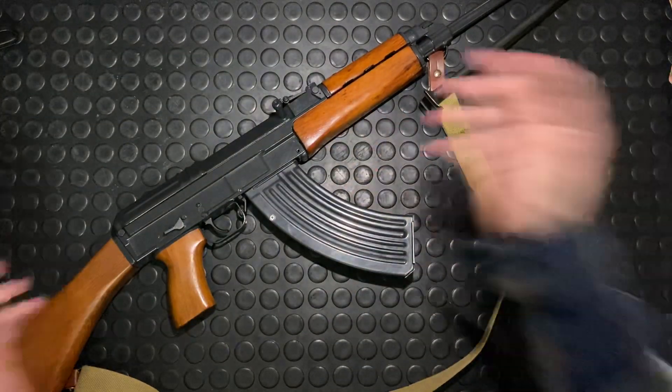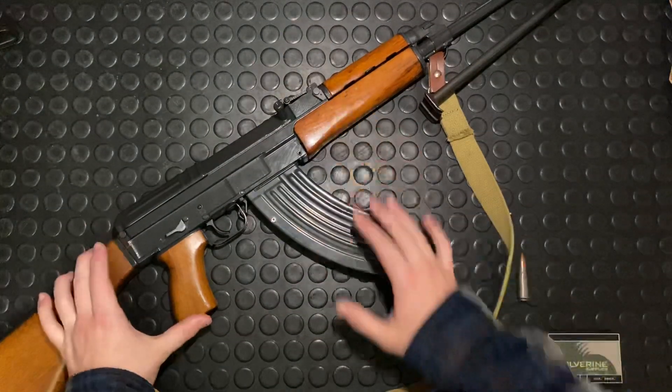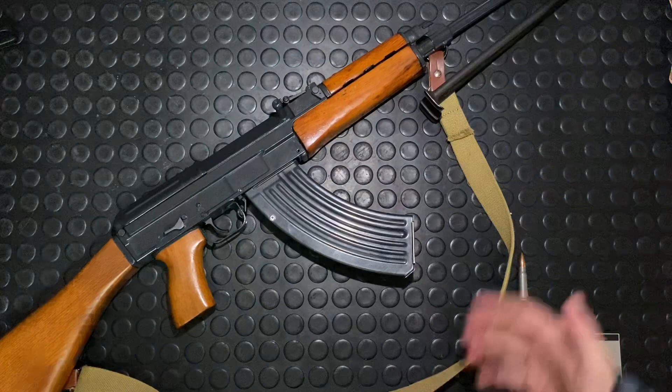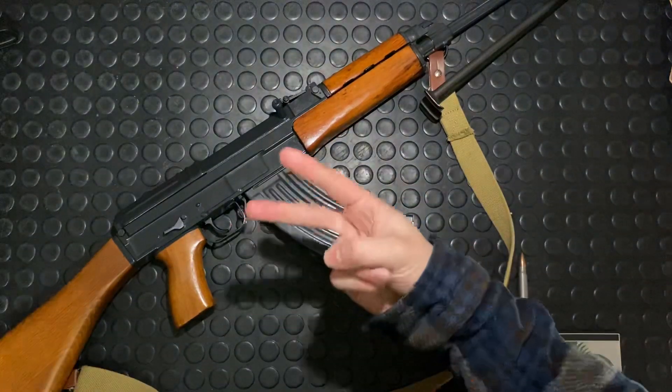That's it. Thanks a ton guys. It's been kind of a long video, but this is a big gun for Canada. I've also got some smaller tactical versions we're going to explore in greater detail in the future. But that's it for now — Armour Gun out.